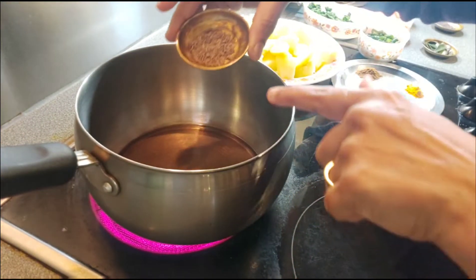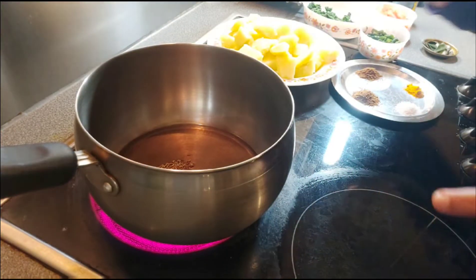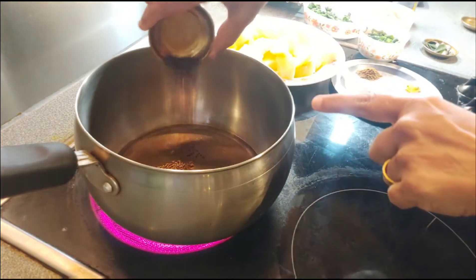Added two tablespoons of oil. Adding half teaspoon cumin seeds and half teaspoon mustard seeds.